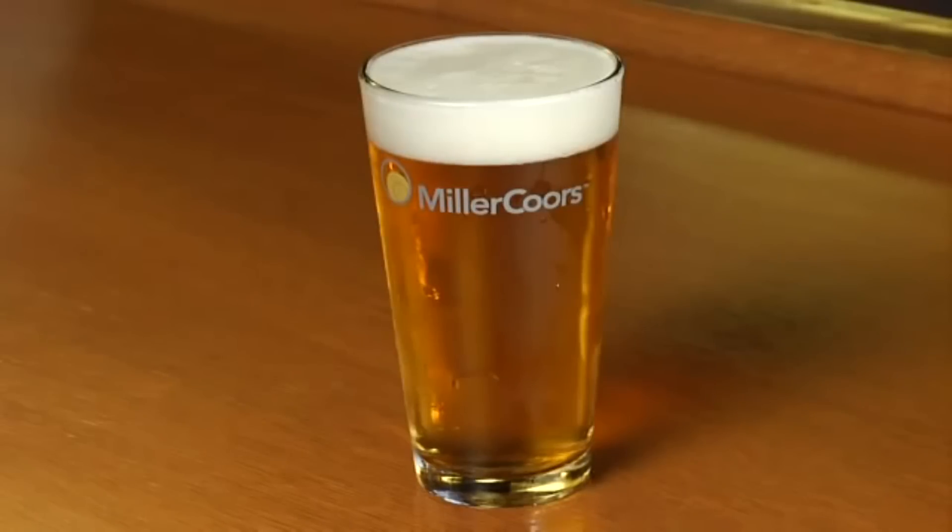Once the glass is dry, you'll have a beer-clean glass ready to serve a perfectly poured beer. Checking to see if your glasses are beer clean is one of the easiest things you can do. Check often, monitor your customers' glasses, and make sure you're pouring the best-tasting beer possible.